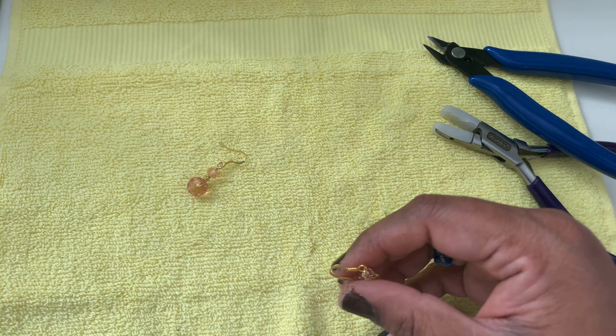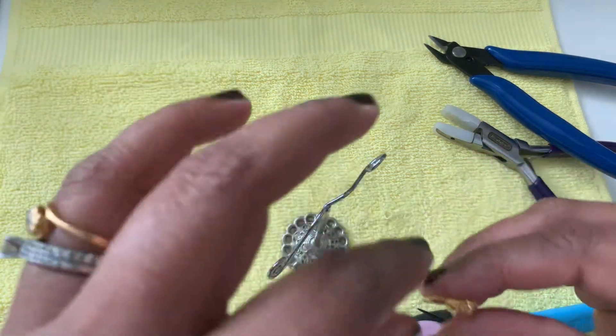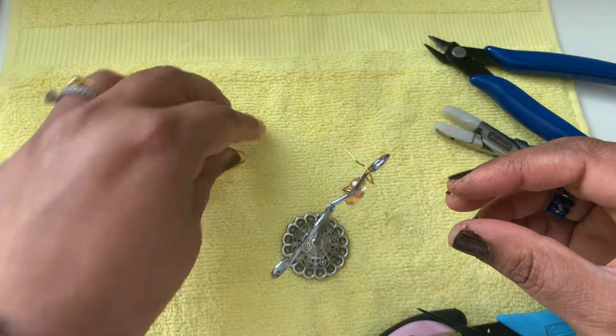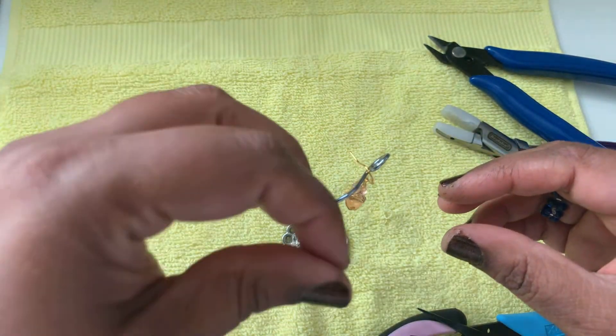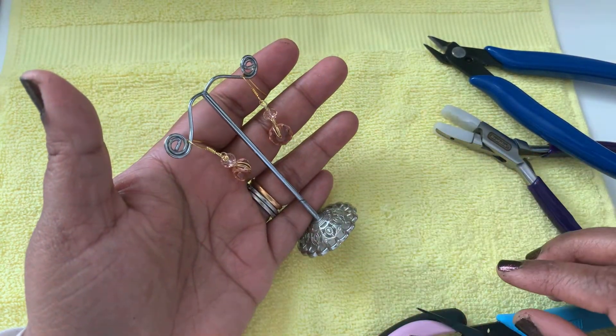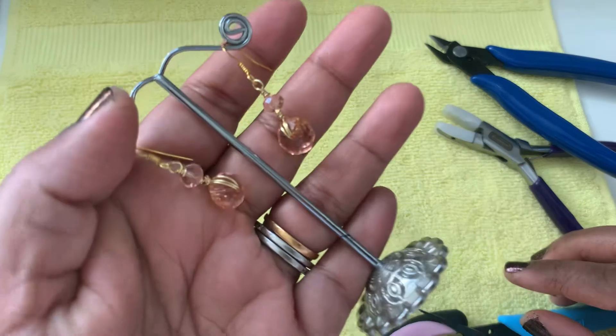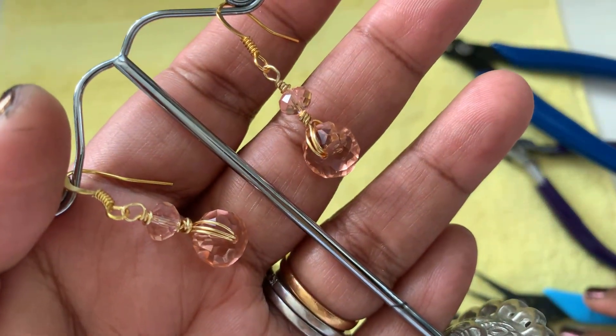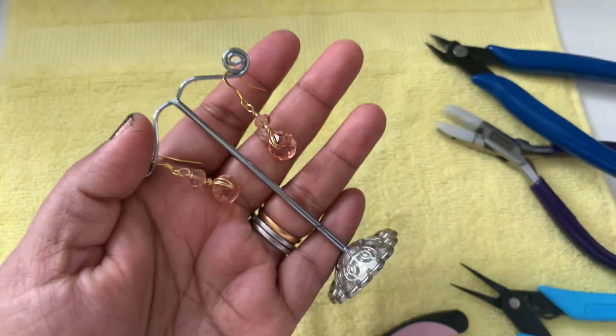This is really, really pretty. If you guys like this video, subscribe to my channel, give it a thumbs up, and hit the bell icon for notifications. This is the earring we made for today — I hope you guys like it. Leave some comments below, I would love to hear from you. Thank you so much for watching, have a good day, bye!